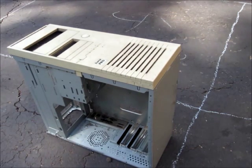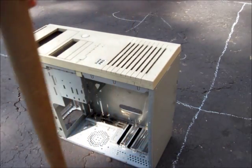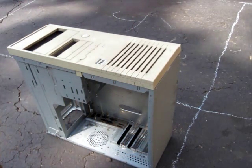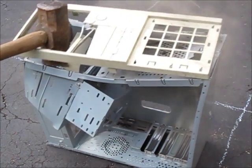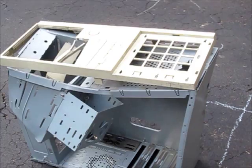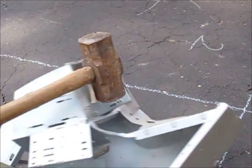And to do that I'm going to need a photonic induction style hammer, and I'm going to do this in 120 frames per second.